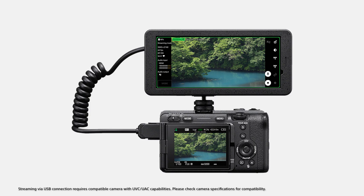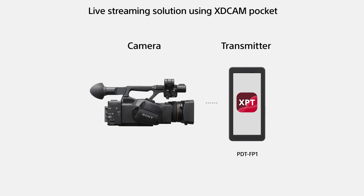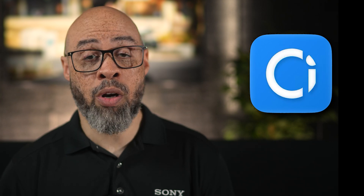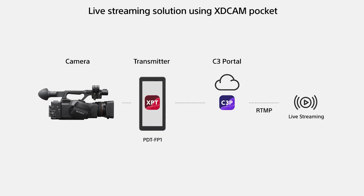This HDMI port can be used with the external monitor app, which turns the PDT-FP1 into a professional-grade external monitor, perfect for precise video monitoring. Additionally, Sony's external monitor app and XPT app are capable of seamless live streaming to popular social media platforms, Sony services like C-Media Cloud, or other destinations using protocols like RTMP.